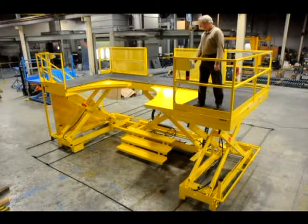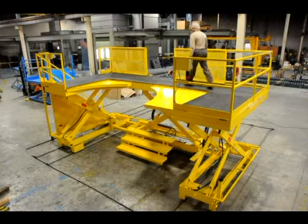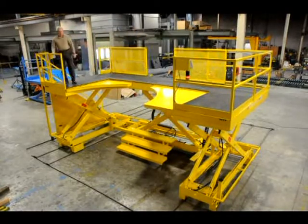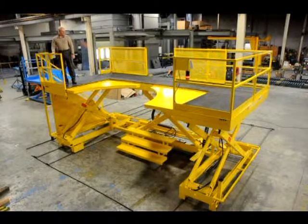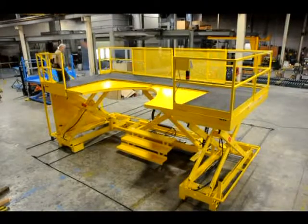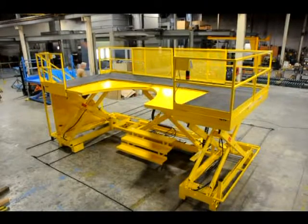When the lift assembly is against the work object, there are cross-platform visibility issues, so the left-hand extension must be controlled from the left-hand side platform. The side stairs are used for ground access at any platform elevation.